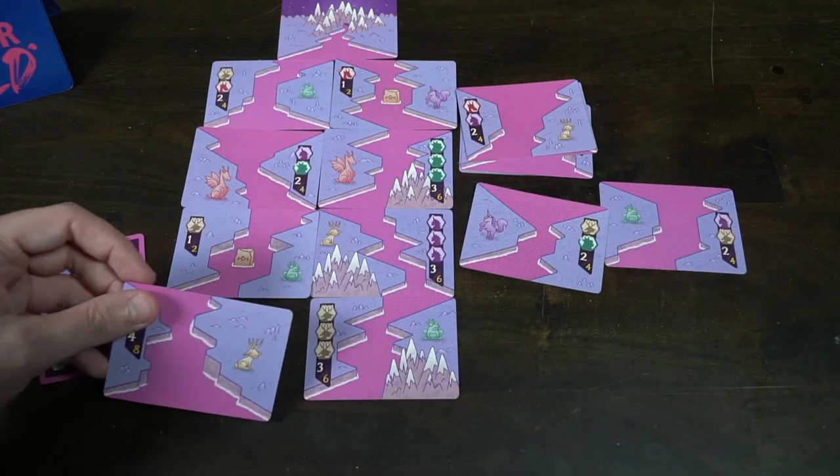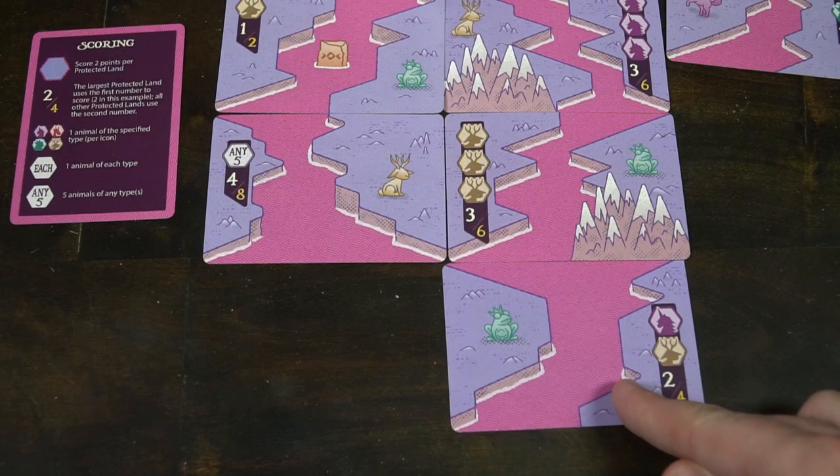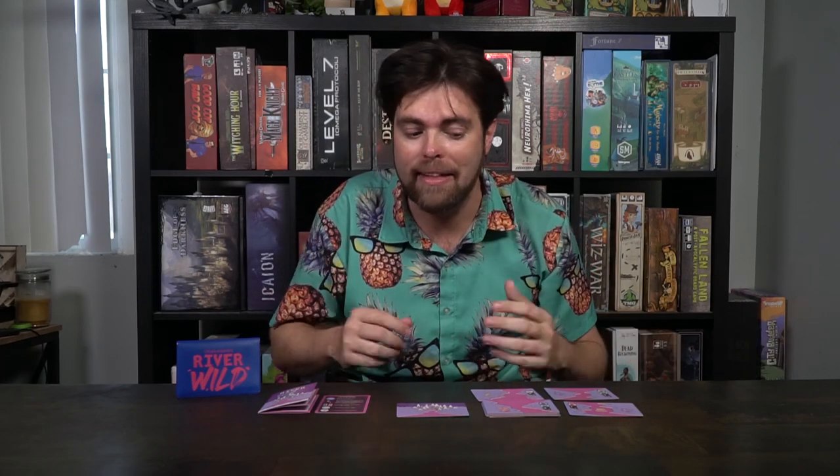River Wild is a game in which you're trying to create a river that flows down with protected lands you'll score points for, hopefully also scoring points for objectives met on the lands themselves. Make sure to check for those little rune areas that provide extra scoring benefit. Trying to make branching pathways that create more protected lands is key — more is better — and making sure you have the right animals for each location. Every time you play, you'll have a unique river basin and different scoring. There's a bit of random luck as to what cards you have available and what animals are attached, so sometimes it might be better to wait before playing a card because you know it's going to come up in the deck.